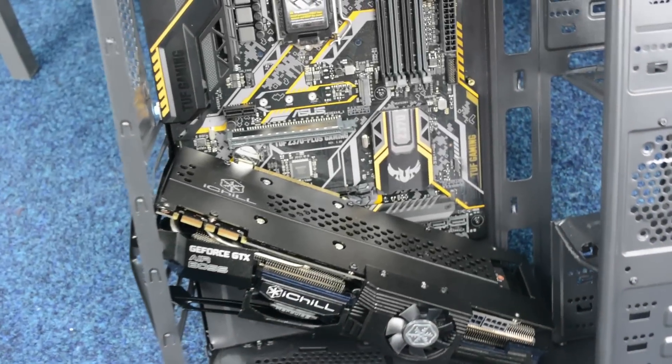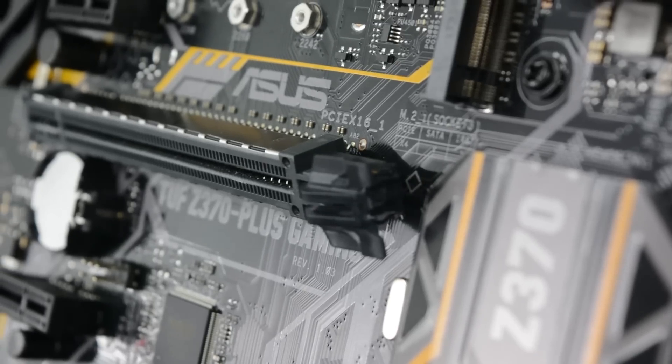Oh goodness — the GPU's been ejected and the slot is completely bent. Look at that.